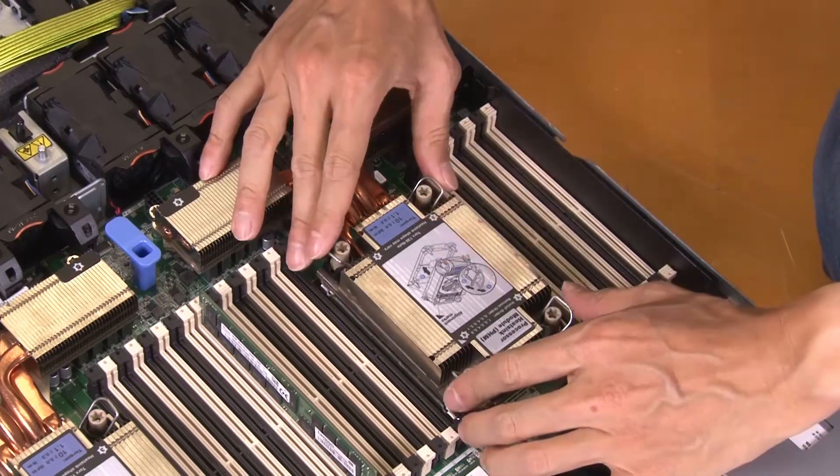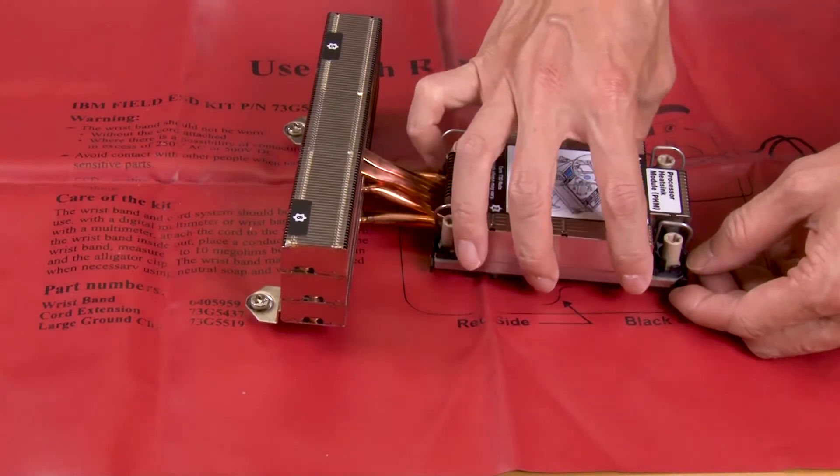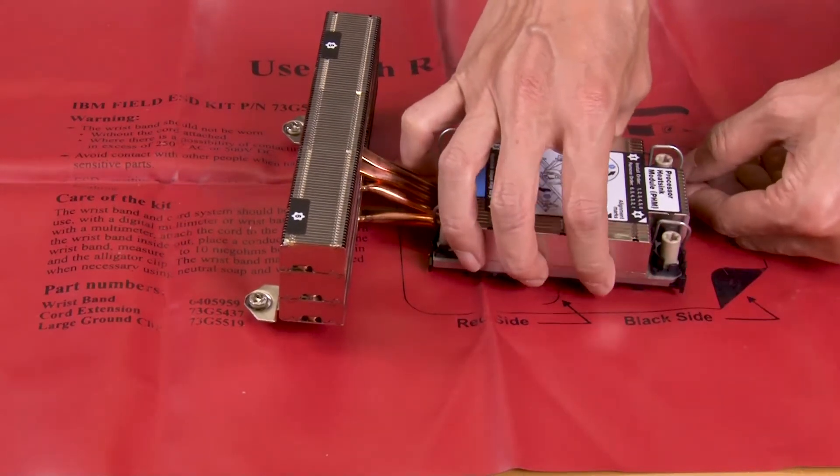Push the anti-tilt wire bales inward. Carefully lift the PHM from the processor socket. Release the retaining clips from the heatsink.